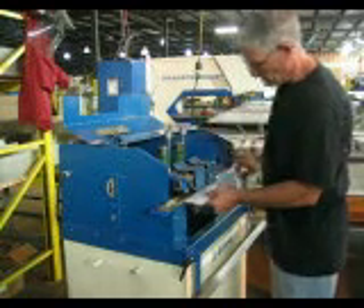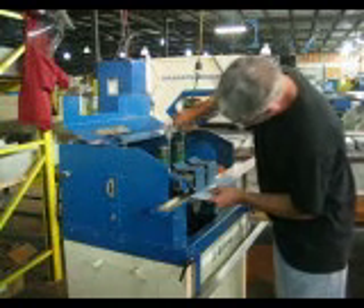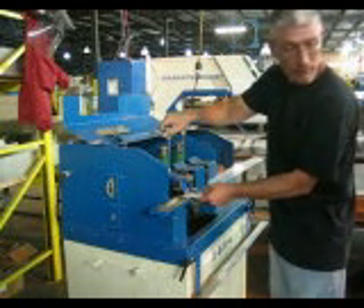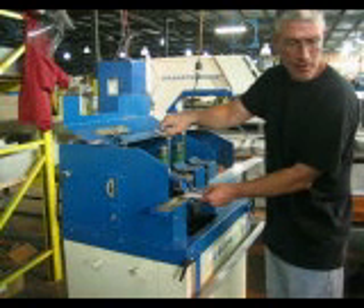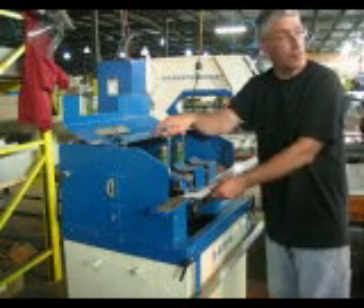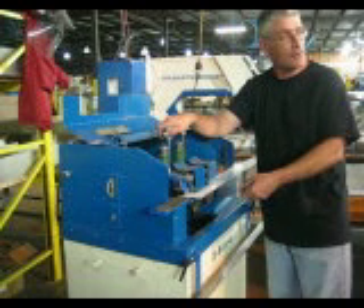He's now adjusting the upper rollers for a thicker material. First thing he does is open up the upper roller — as he rotates the knob clockwise, it makes the rollers come farther apart. Now he has room to slide the thicker material in. He rotates counter-clockwise and closes the gap between the two rolls so they'll pull through under power.